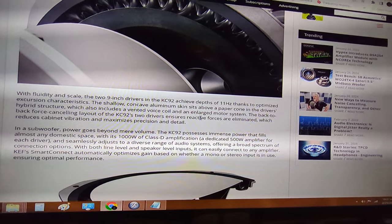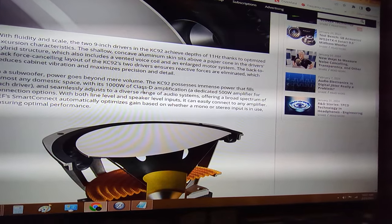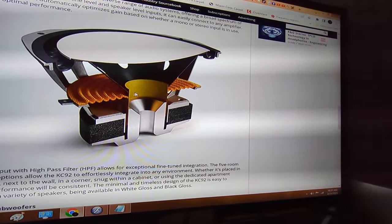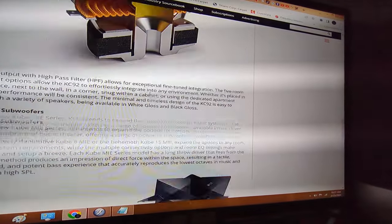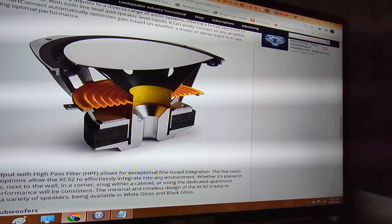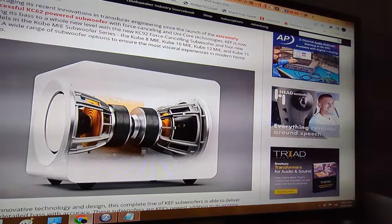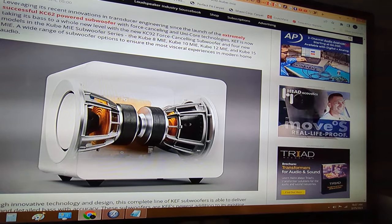Two nine-inch drivers that achieve depths of 11 Hz — well, at what dB? The good thing about it is it has two 500-watt amps, one per subwoofer. You can see the double-stack magnet with the cutaway. It looks like maybe a two-and-a-half-inch voice coil — probably like two and five-eighths — basically like a Kicker CVX 10 equivalent.